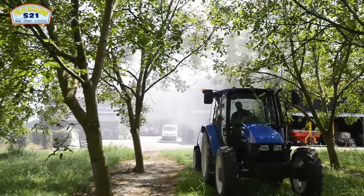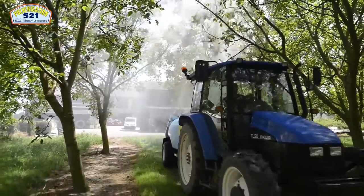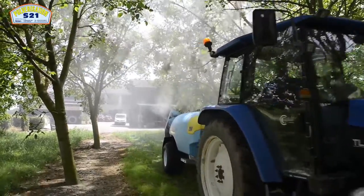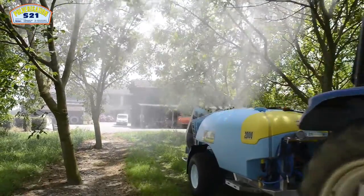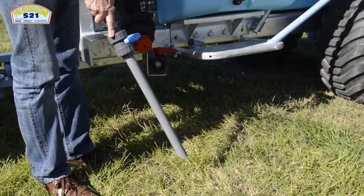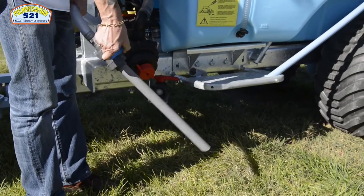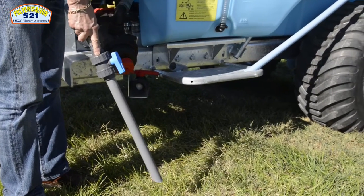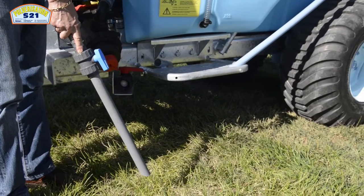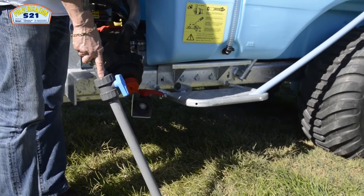Tous nos pulvérisateurs sont toujours fournis avec le kit environnemental, lavage à la parcelle, ainsi que le système de canne aspirante. Pour éviter d'avoir la charge à monter le produit poudre ou liquide au-dessus du réservoir, l'aspiration se fait depuis le sol, afin d'éviter à l'opérateur de respirer du produit pur.